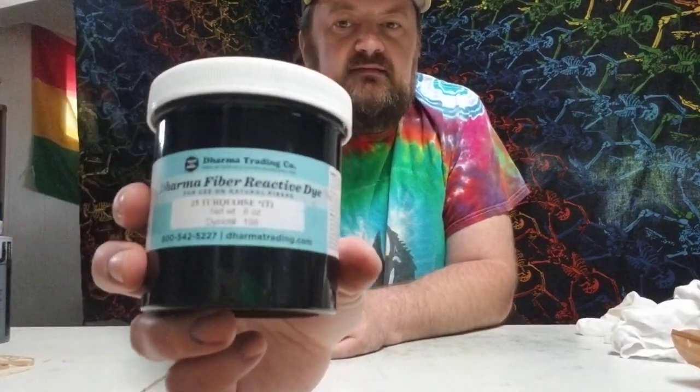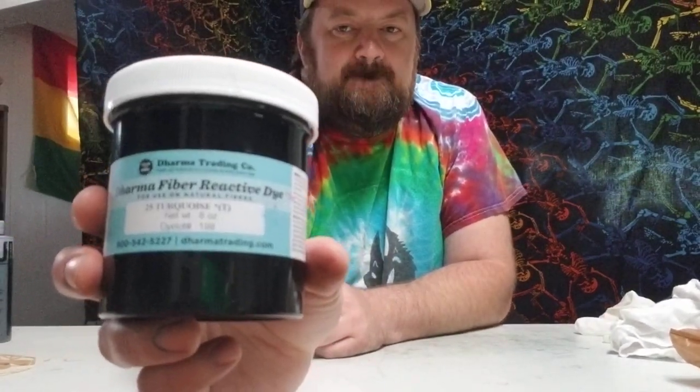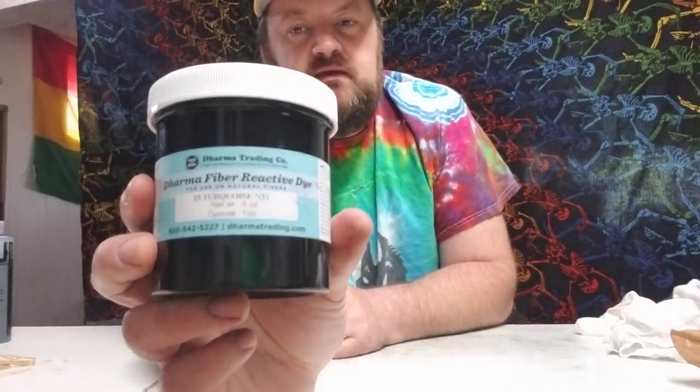The next thing you're going to need is dye. There are places like Walmart where you can get RIT or Tulip — those are the two big ones — but they're not going to work in the long run. If you're doing shirts for kids or a party, go ahead and get Tulip, but if you're serious about this you want to get Procion MX cold water dyes. They are a fiber reactive dye.